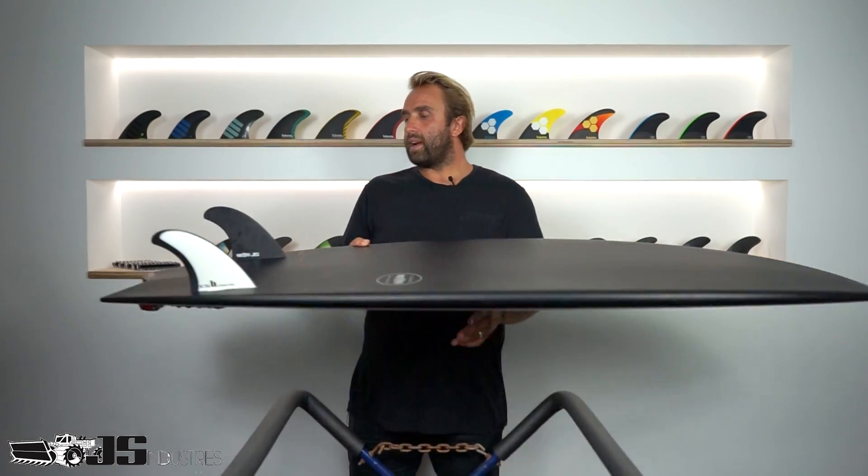With the Black Baron, JS has done a fin collaboration directly with FCS called the Power Twin. The Power Twin is an upright twin fin and is the recommended fin for this board. I also tried the MRs — they were okay but felt a little slidey. The difference is the Power Twin is designed without a center or stabilizer fin, so it has a lot more surface area, whereas the MR has a bit less surface area. You can use a center fin with the MR and it felt really good, but the Power Twin was absolutely perfect.